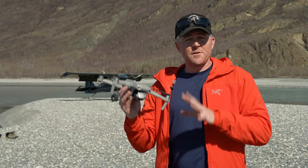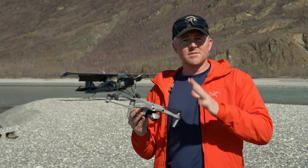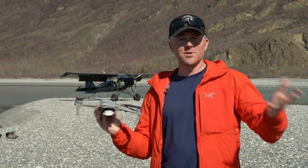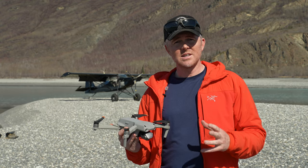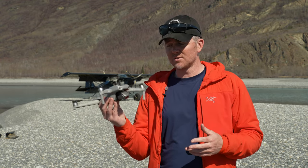If you followed all the directions so far, you should have cleaned everything off, got all the stickers off, and activated the drone. Make sure you update your drone before you come out to a location like this where there's no cell signal, and then get ready for your first flight. Now I'm going to take you through the app, all of the settings, and the setup I use for getting the best performance out of this little drone.